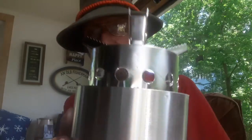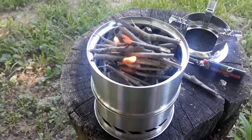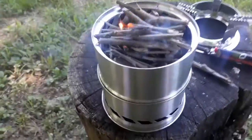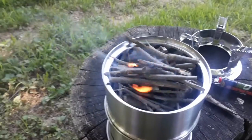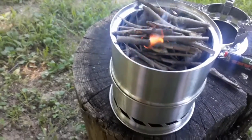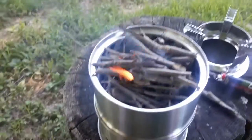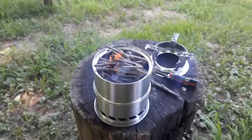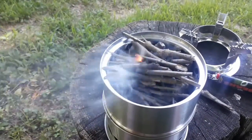Anyway, that's the Canway collapsible wood gas stove. I've got a little fire started in it — I just took a cotton ball that was half soaked in Vaseline and lit it, put some sticks on top of it. These are sticks I picked up out of my fire pit that's growing up with weeds. I just thought I'd see how long this will burn if I can get it going good.